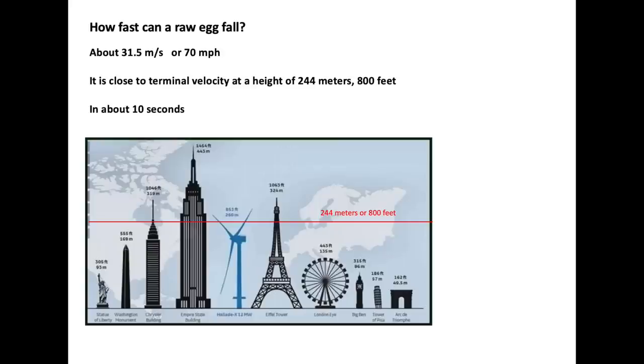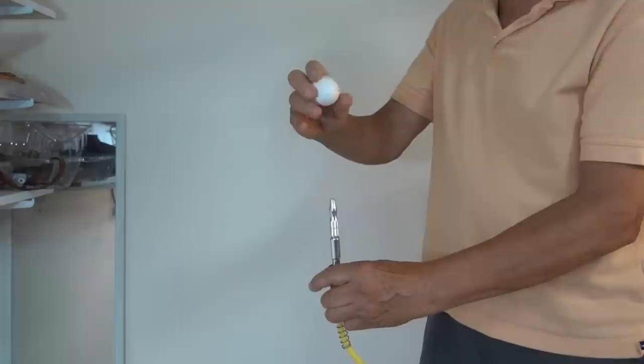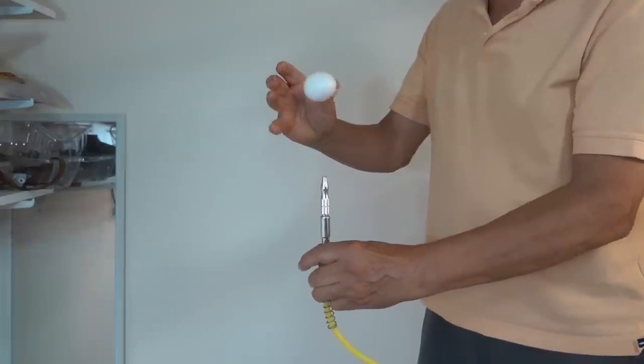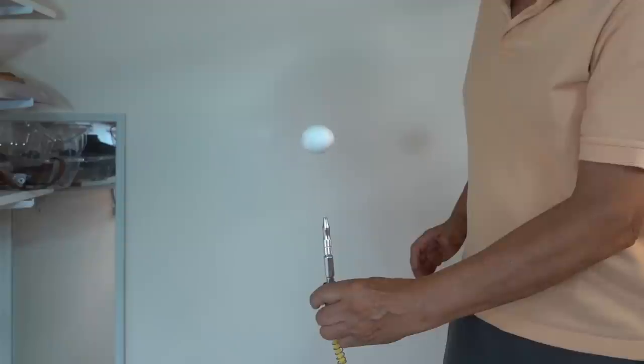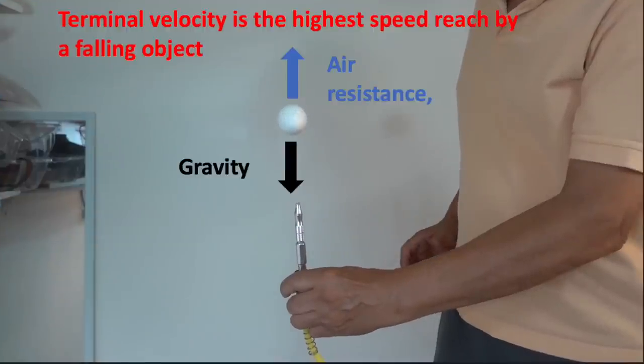No matter how high we go, the fastest we're going to do is about 70 miles an hour, and to get to that speed we'd have to go up to about 800 feet, with the egg falling for about 10 seconds. At that speed it's reaching terminal velocity — it's kind of like this egg balancing in a stream of air. It stops accelerating when the downward force of gravity and the upward force of air resistance are equal.